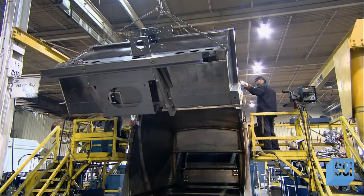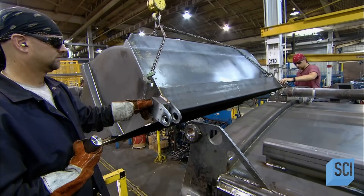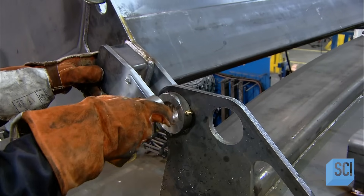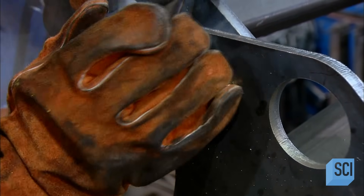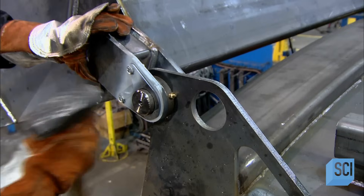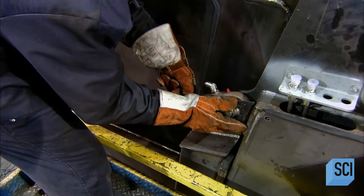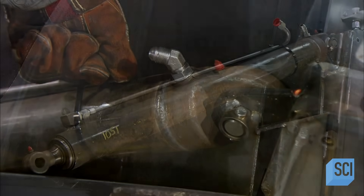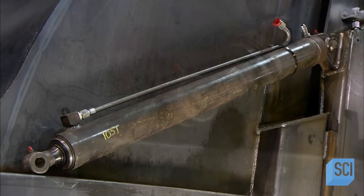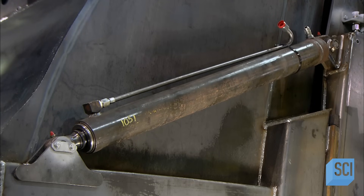They lift the tailgate into position at the rear of the truck box and hinge it to the truck by sliding heavy-duty steel pins through brackets. Once hinged, the tailgate can swing up and out of the way to allow garbage to be discharged. The driving force for this is a pair of hydraulic cylinders attached by brackets welded to the tailgate at one end and the truck body at the other. These cylinders extend to lift the tailgate and retract to close it.